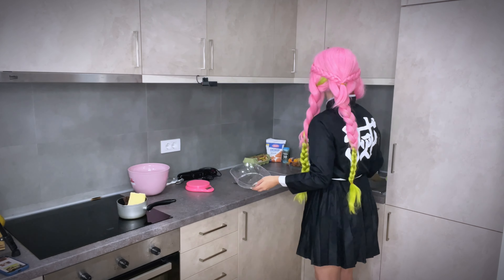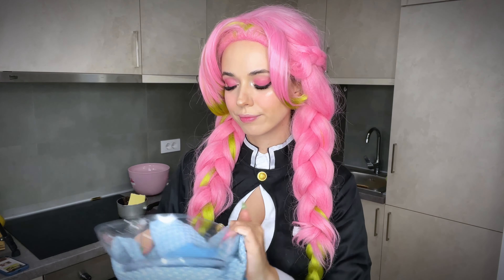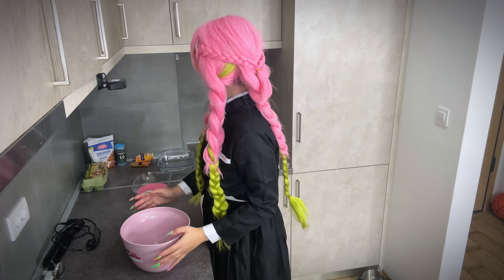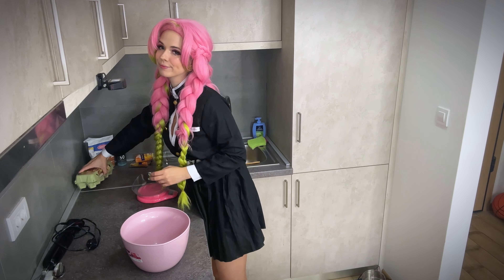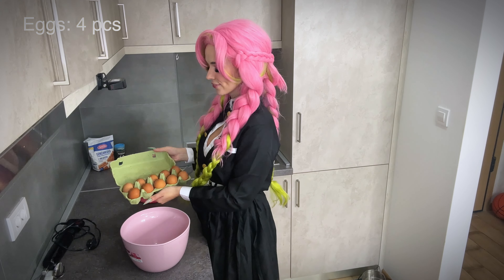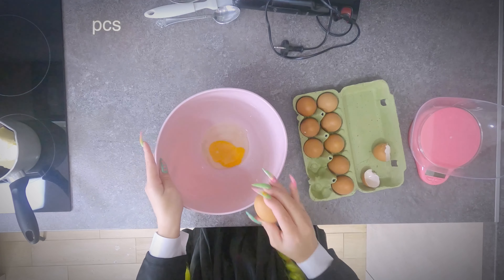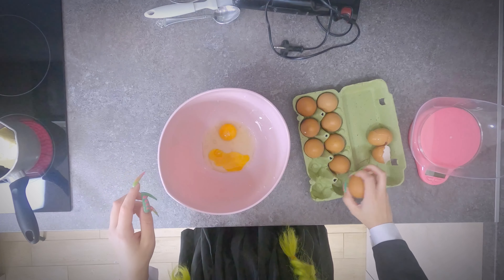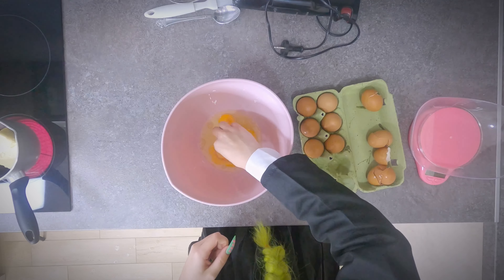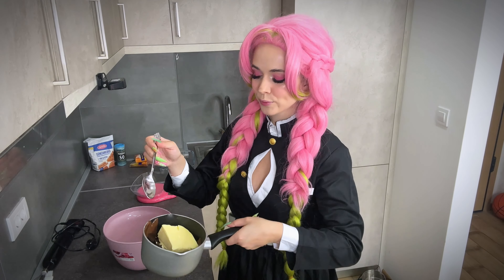Now I'm cleaning the container for the scale. Next, we will need a large mixing bowl. First, crack four eggs into the bowl. Don't forget to stir the chocolate and butter.